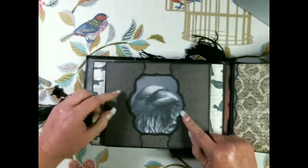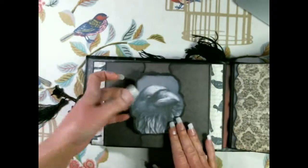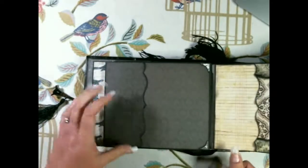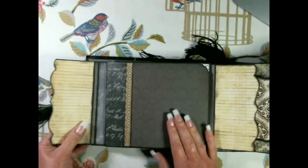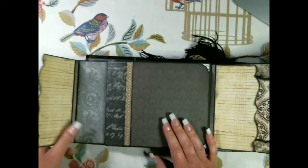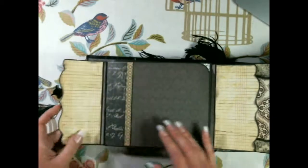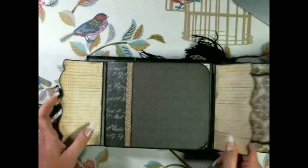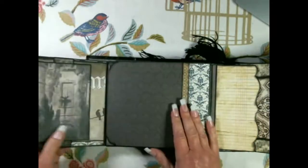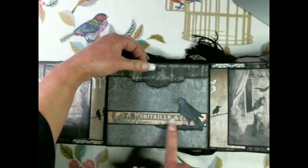The next page is held on with magnets on each side, so it just clips on. These flaps open up - they're actually pockets with tags on them. There's plenty of room in the pockets for loads of other bits and pieces, and it's the same on both sides - both are tags that come out.